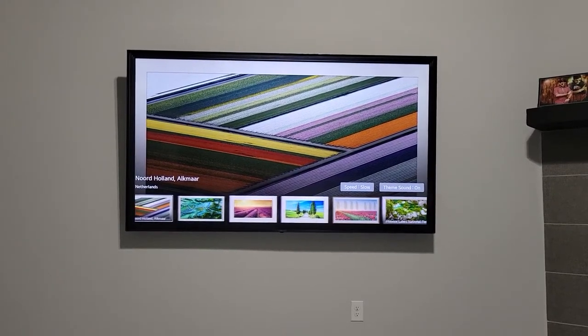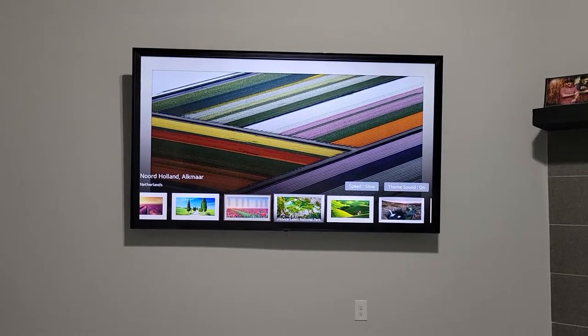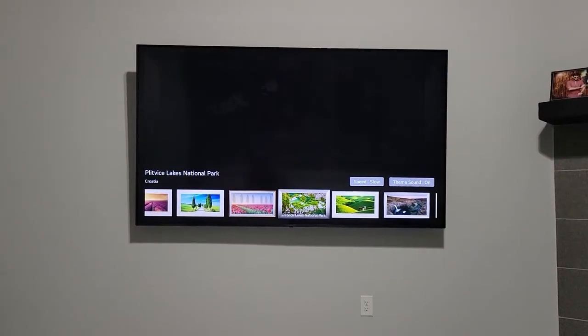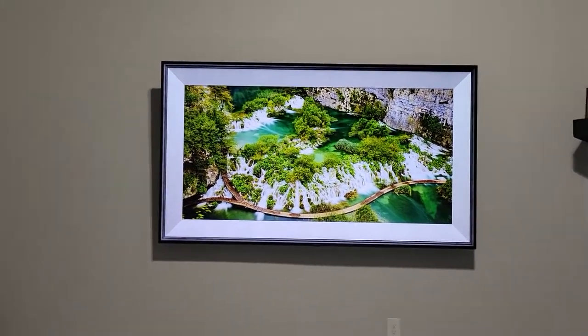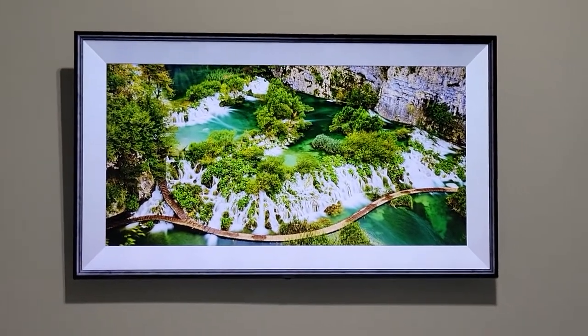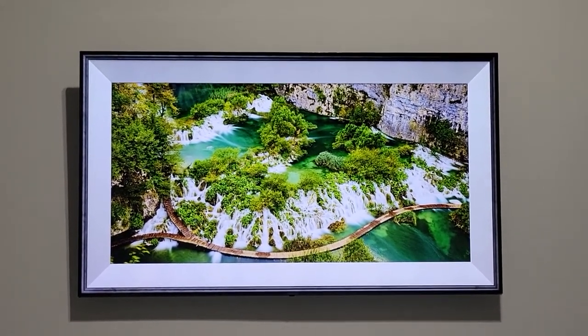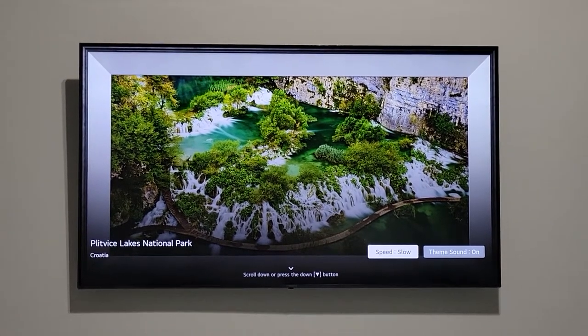I really love this feature, but unfortunately the only drawback is you cannot use your custom photos, and you can't keep it on one single picture. LG takes you to their server and it keeps changing the pictures automatically.